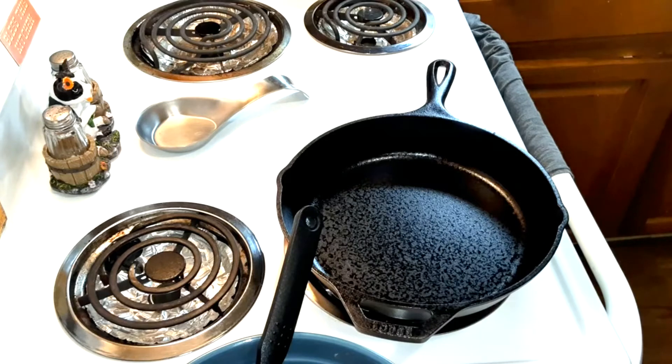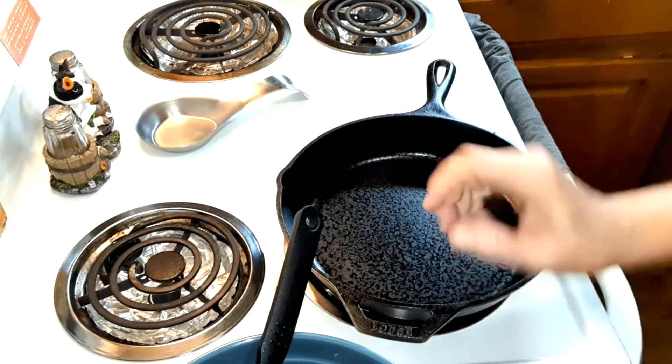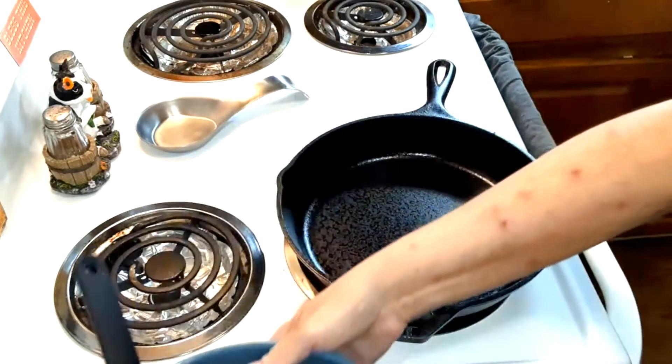The marinade is two tablespoons of soy sauce, one tablespoon of olive oil, two teaspoons of hot sauce, half a teaspoon of pepper, half a teaspoon of garlic powder, half a teaspoon of onion powder, and half a teaspoon of Italian seasoning. Mix it all in and let it marinate.